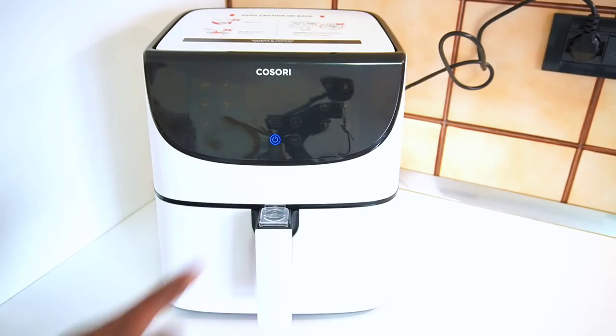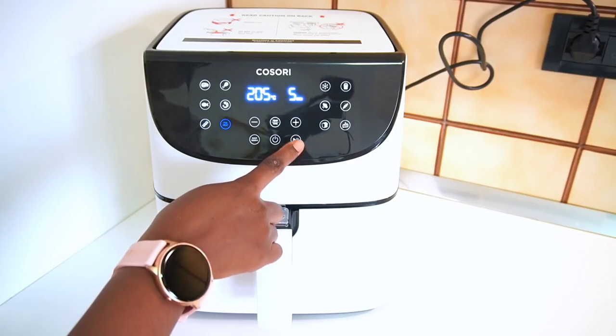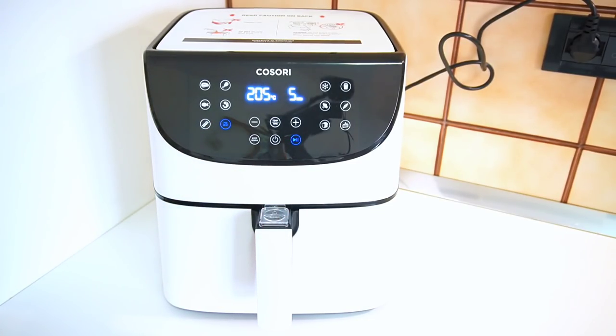As soon as he was done cutting the fish, I went ahead to wash and rinse it properly. Now we are going to preheat our air fryer because we are going to be air frying it.